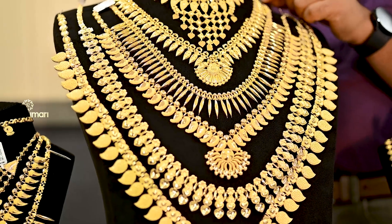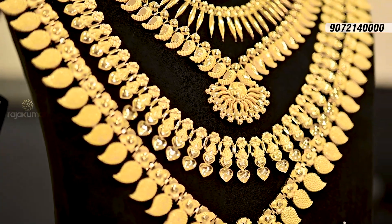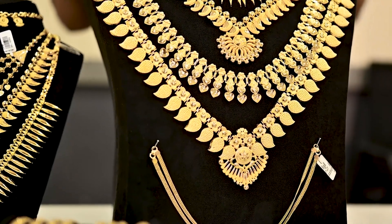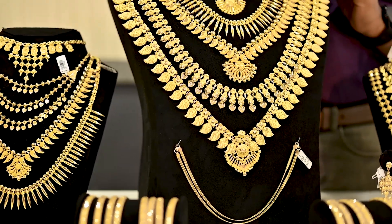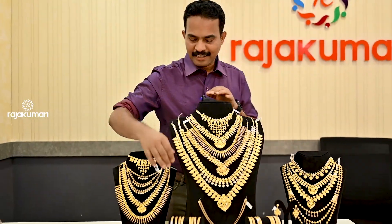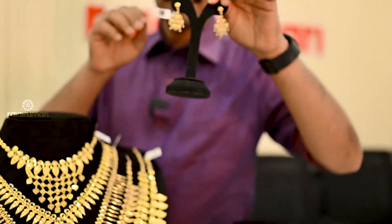The third necklace is 17 grams of 10 millils. The next necklace is 29 grams of 20 millils. The third necklace is 19 grams of 10 millils. The second necklace is 16 grams of 10 millils. The next necklace is 17 grams, 15 grams, 10 to 85 grams. This necklace is 4 grams. The third necklace is 11 grams.